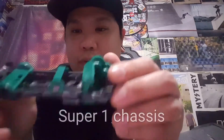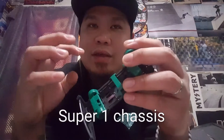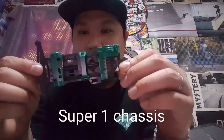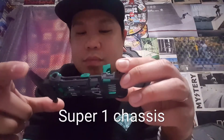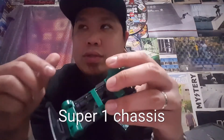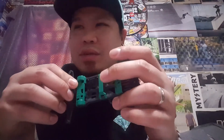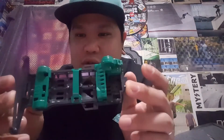Today we're gonna talk about the Super 1 chassis because I've been getting a lot of questions from racers about it. They also want me to make a detailed topic covering different kinds of chassis. I'm starting with Super 1 because it was the first chassis I encountered back in the 90s — I started racing when I was a kid in 1995.